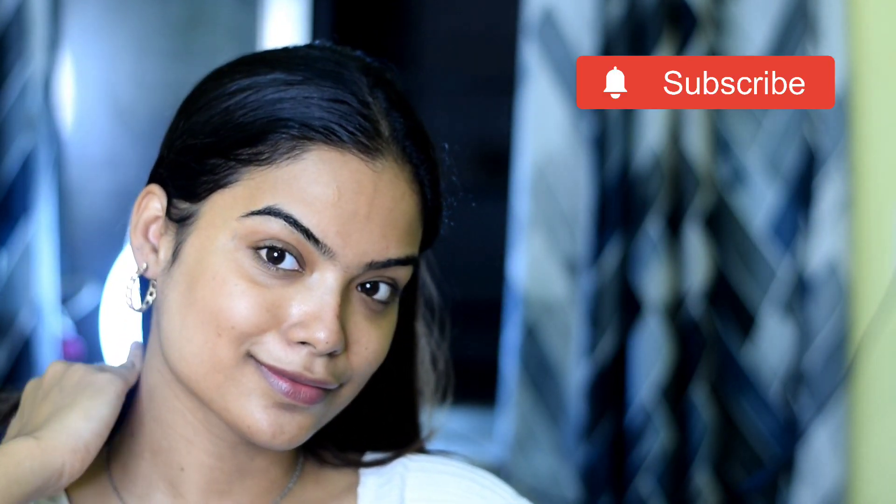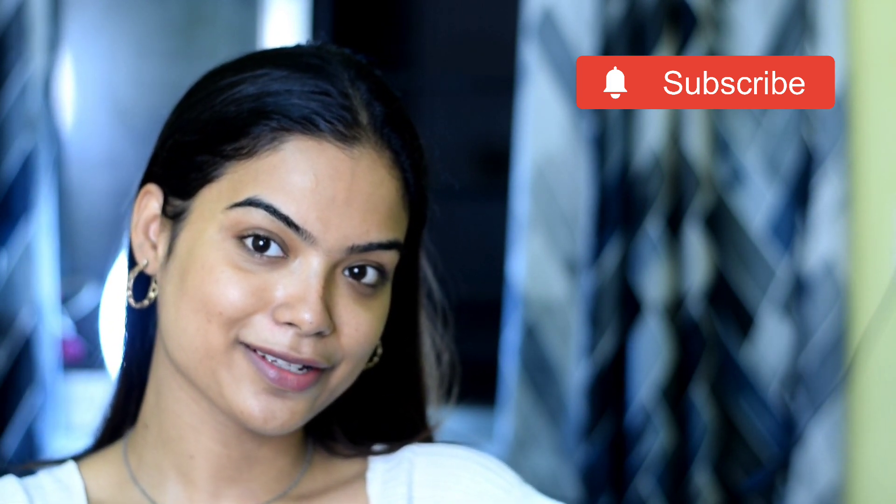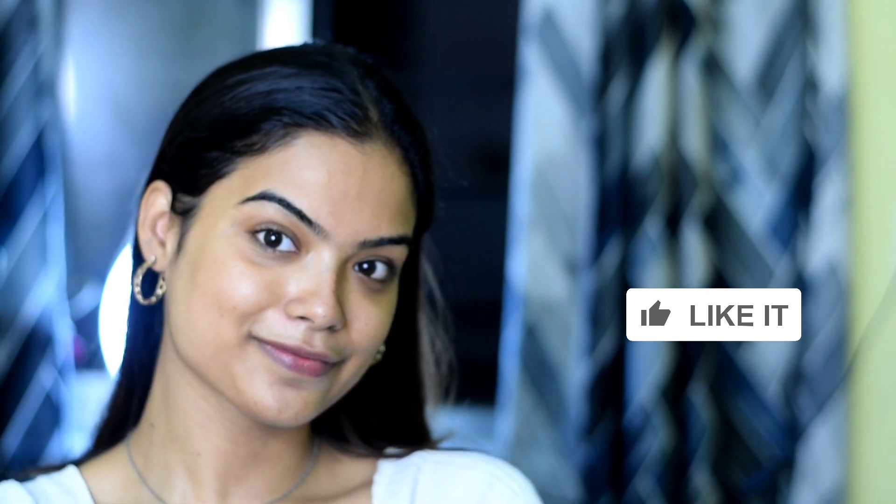Hello guys, welcome to my first video on my channel. Today we will create the perfect natural glam makeup look that enhances your natural beauty. Guys, make sure you like this video and subscribe to my channel, and comment on how my makeup look makes you feel. So let's start the video.